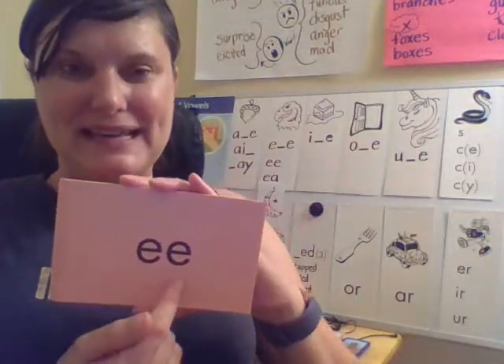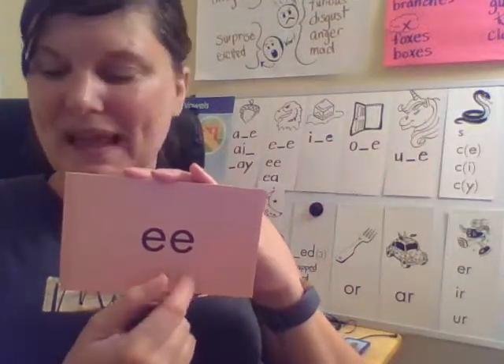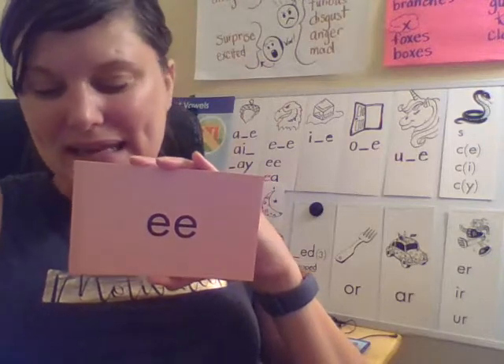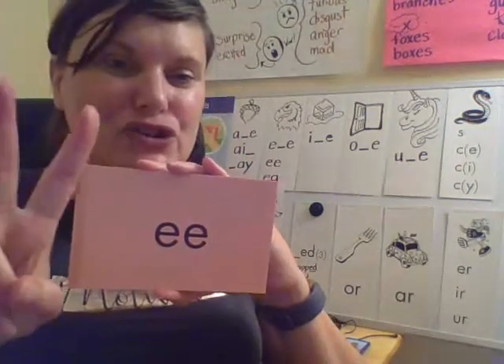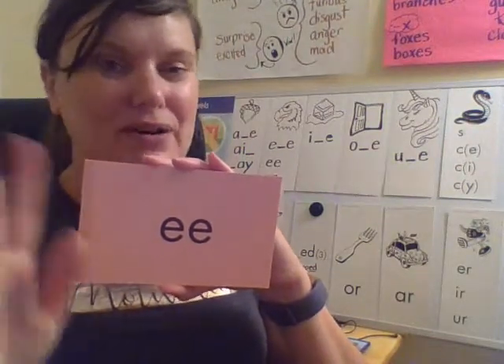E — your turn. What syllable type is this, Lions? Yes, it is a vowel pair because it is two vowels, and a pair is two.